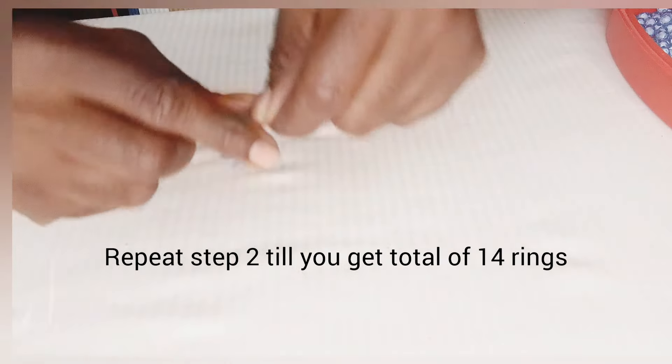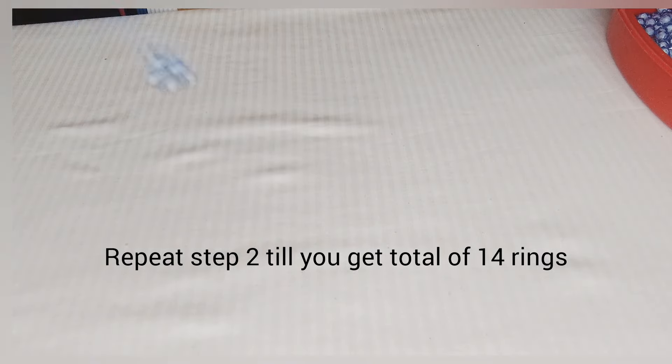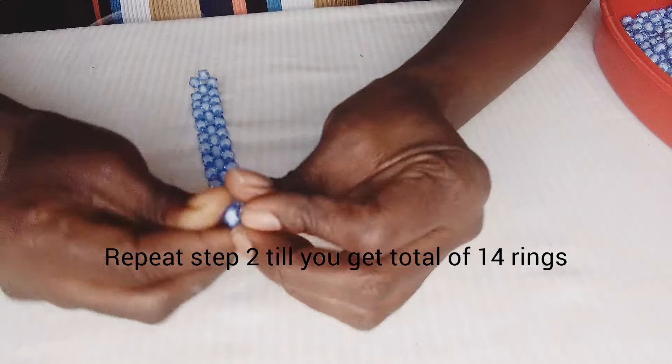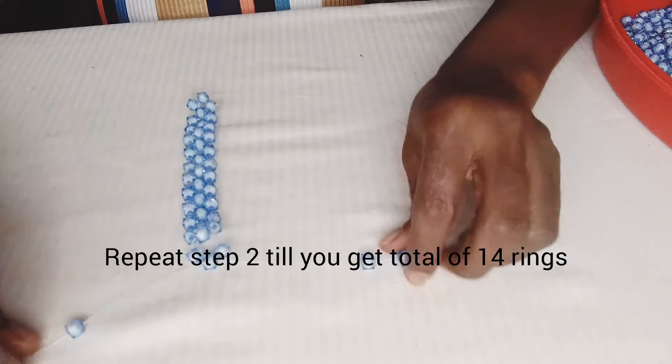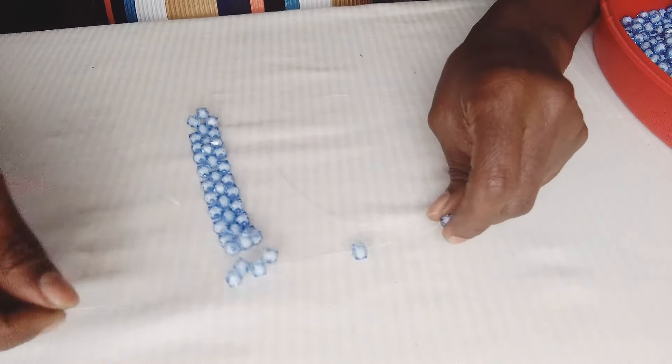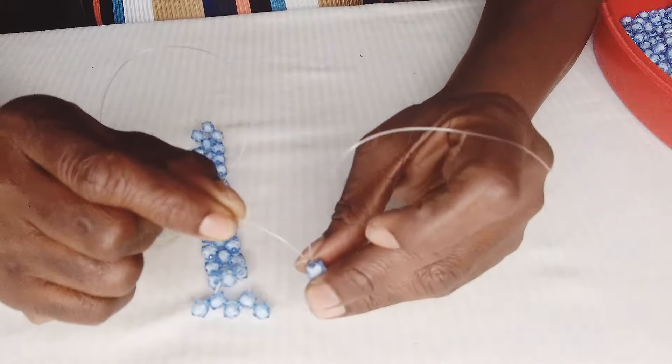We are going to repeat step two until we get a ring of 14. I cross with the second one on my left. I'm on the 13th ring — one on the right, two on the left — and cross with the second one on my left.